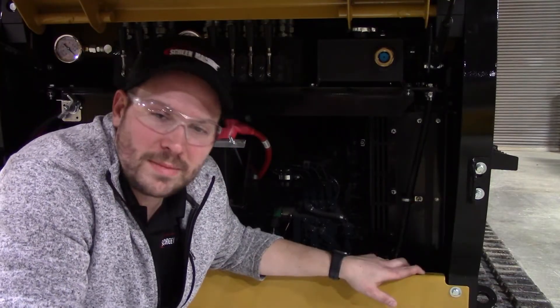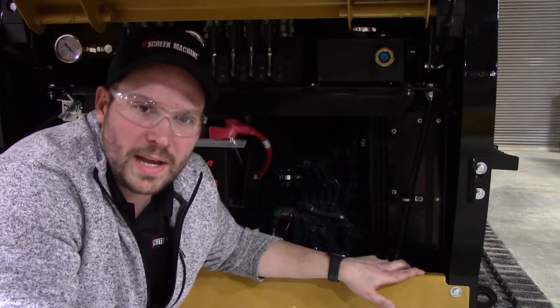Hi, I'm Mike. I'm Scott. And I'm Mark. We are your Screen Machine product support team and here's another quick tip. On this tip we are on our 20TJ-SMI compact unit and we're talking about some daily checks.